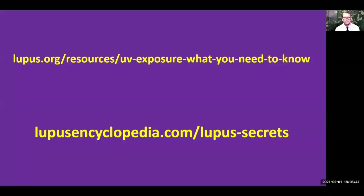There's a lot of important advice on what you can do to protect yourself from UV light, and it's quite a long list — but it's incredibly important that you do every single thing on that list. Please go to the Lupus Foundation of America's website to learn more about how you can protect yourself from UV light. You can also go to my website, the Lupus Encyclopedia, and look at my Lupus Secrets — click on the UV light protection handout and download it.